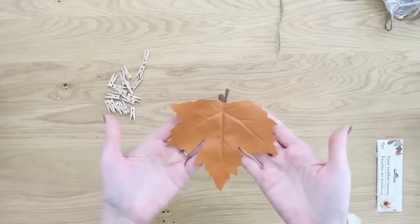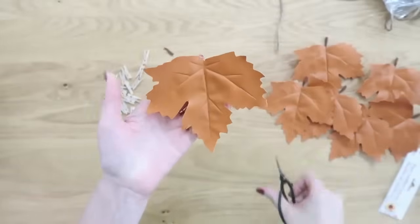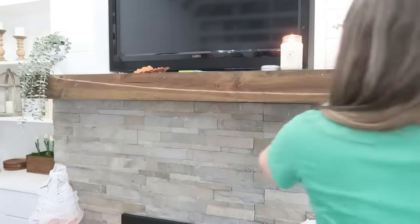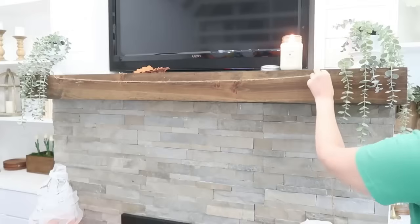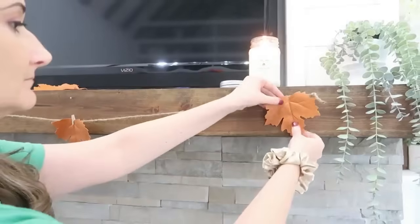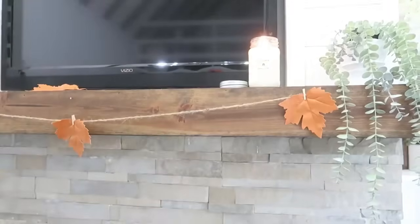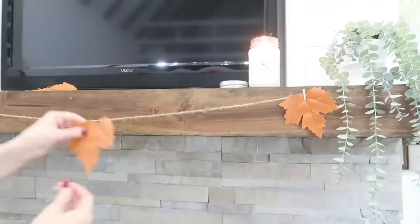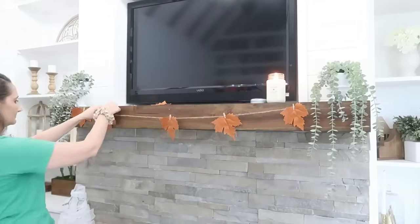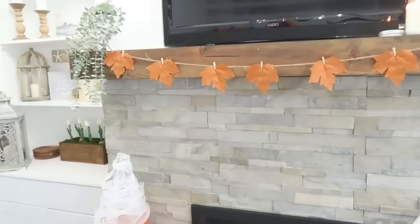Take your leather leaves out of the bag — we're going to trim off the stems because they look very fake and plasticky. Head over to your mantle, or you can put this on an entryway table or hang it on a wall. Take your jute, add it to the space you want, and start clipping your leaves onto the jute with those mini clothespins. You can also use regular clothespins — totally up to you. I like to start in the very middle and work my way outward so I get a very evenly spaced display.